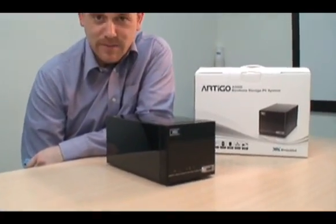Hi, I'm back again with the Artec A2000 by Bombs storage system, but this time we're going to look inside the machine itself and I'm going to show you how to install the hard drives, the RAM, and the operating system.